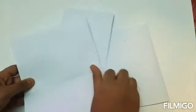Fold the paper like this. Cut into four parts. I have cut all the papers. I will tear the paper like this. I have cut all the papers like this.